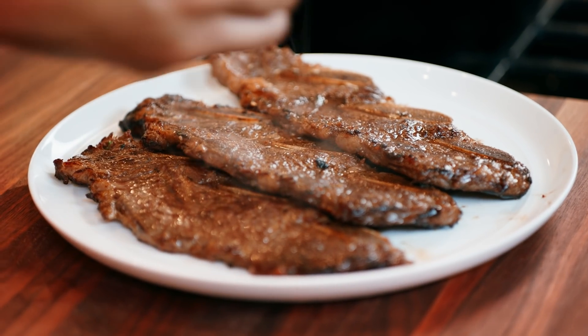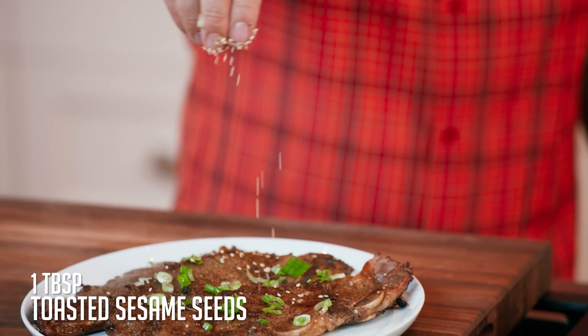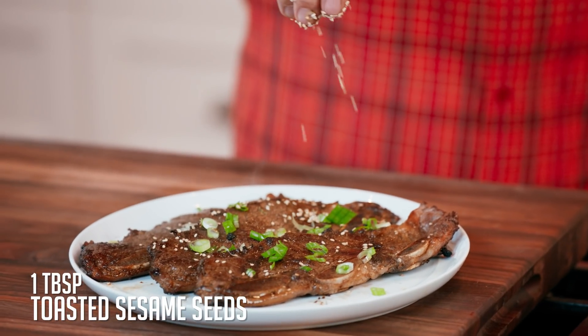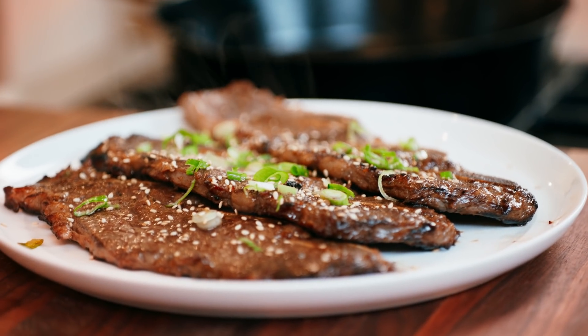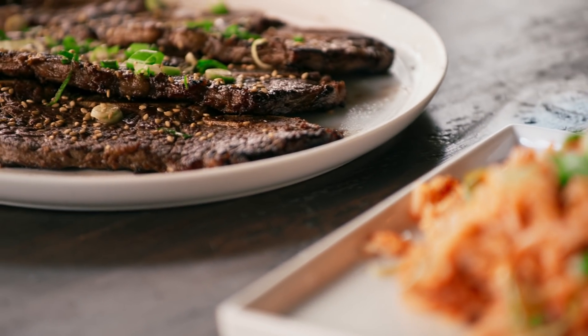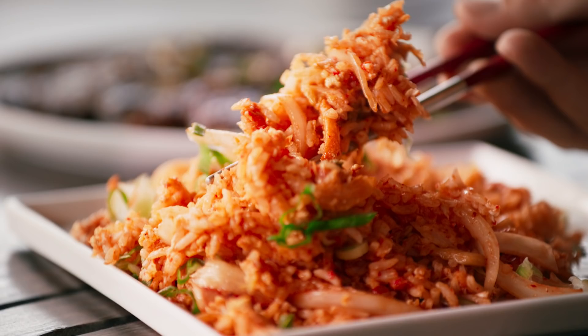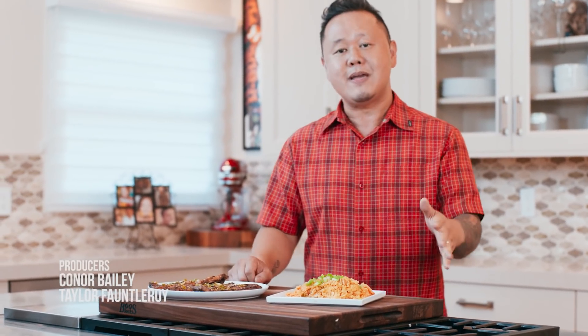Simple garnish: a little bit of scallion and some toasted sesame seeds. This is most definitely one of my favorite meals as a carnivore. So there you have it, friends — a complete Korean barbecue experience, from hanging out at the restaurant with Chris Oh himself to making kimchi fried rice and Korean short ribs at home. I hope I've showed you that it's a lot easier than you think. We'll see you next time on Authentically Asian.